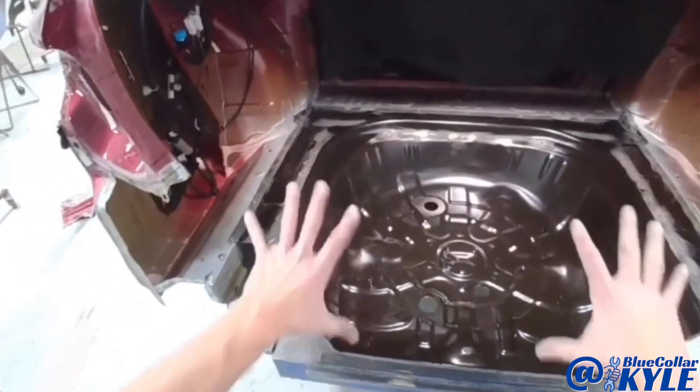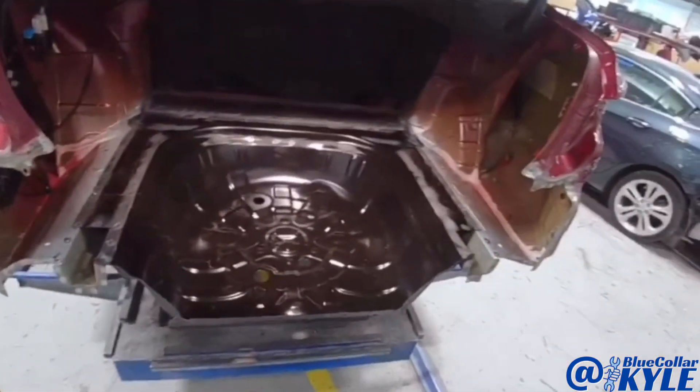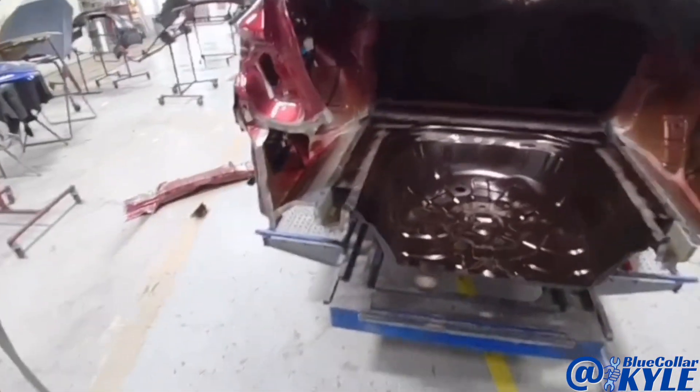There it is fitting very nicely. So I'm going to go ahead and do all of my MIG plug welds all the way around and get the floor wrapped up. Then I will get into fitting up the rear body panel, and when I fit that I'll have to fit my taillights and the trunk lid and make sure everything in the whole back end is fitting correctly.